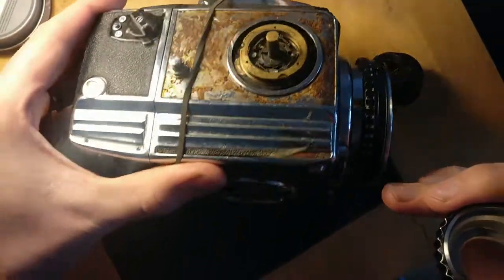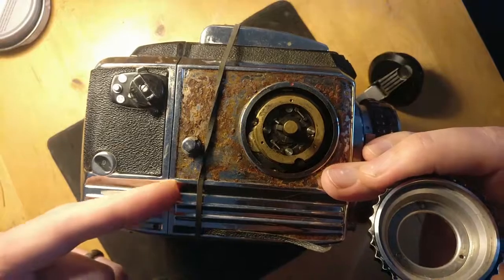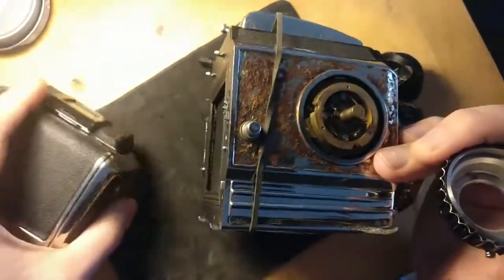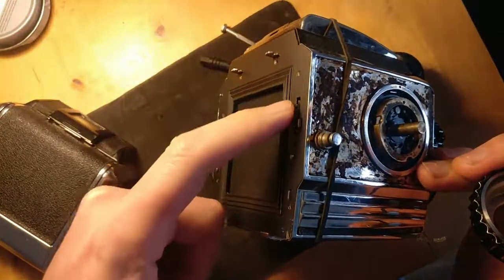Then you can remove that side piece - I don't think there's any more screws on there. You probably have to remove the backing plate as well off here. You should take the slide off this backing plate, and then you can take the rest off, otherwise these gears won't clear it.